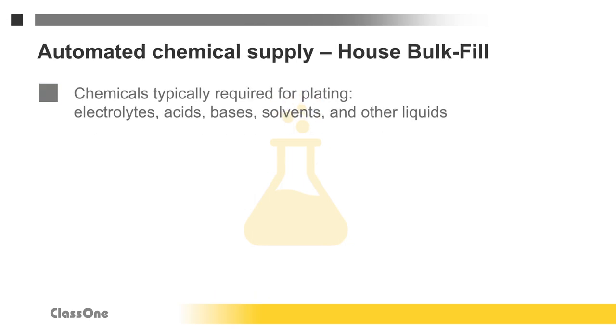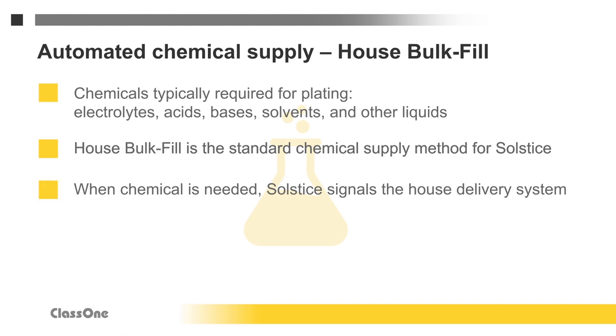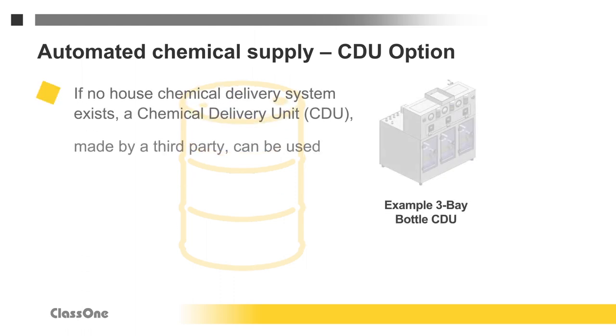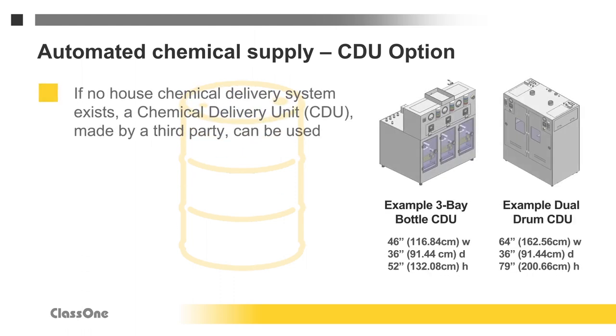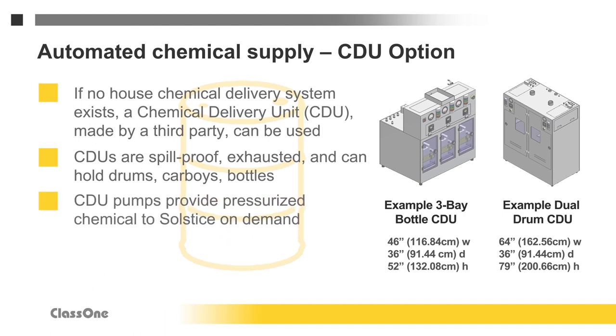Solstice plating uses various chemicals, including acids, bases, solvents, and other liquids. There are several ways these can be supplied. The standard Solstice method is house bulk fill: when the Solstice needs a chemical, it signals the house delivery system and opens an internal valve, allowing pressurized chemical to flow into the tool. If no house bulk fill system is available, a stand-alone chemical delivery unit, or CDU, can be supplied by Class 1 or a third party. The CDU can hold drums, carboys, or bottle-sized containers of multiple chemical types in a spill-proof and exhausted cabinet. Pumps within the CDU provide pressurized chemicals to the plating tool upon demand. The CDU can be placed at tool level or in the sub-fab, and the total rise and run of delivery lines must be considered when determining the type of pumps used.